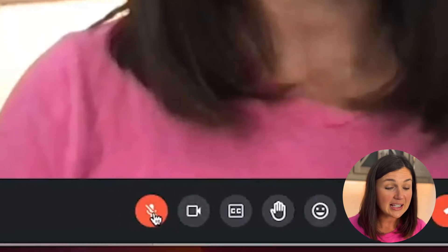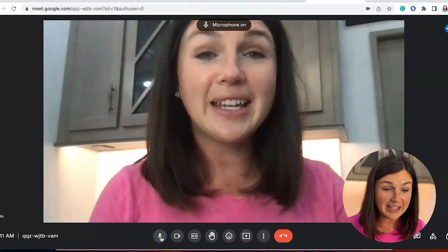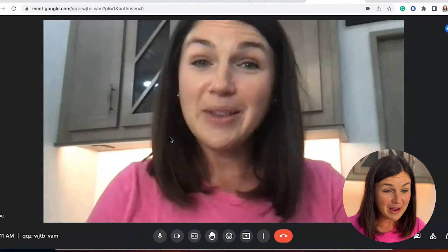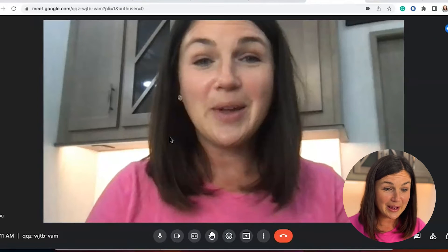If you would like to talk again simply select the microphone again — you'll notice on the top it says microphone on — and now everybody within my virtual Google Meet meeting can hear me.